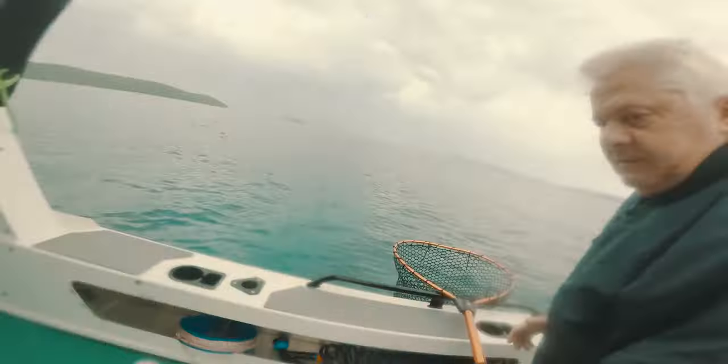Look at this — what a bloody mess! Look at what you've done. Look. Raymond!